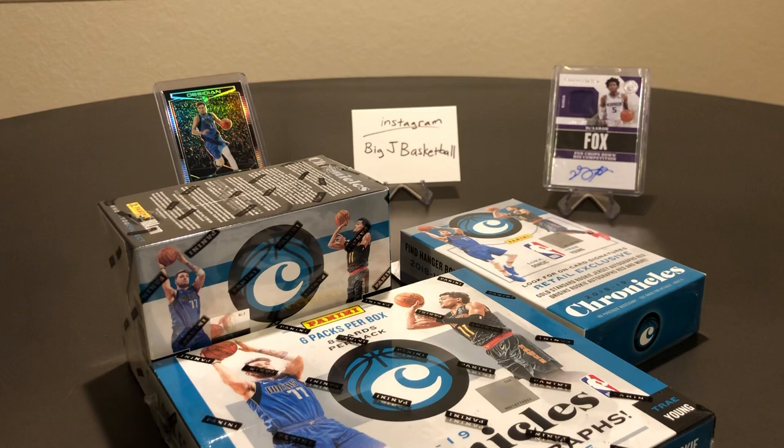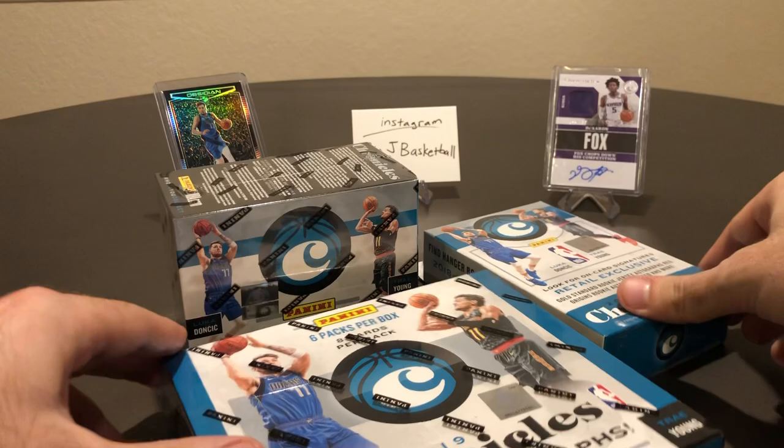What's up, YouTube? Big J Basketball here with another box break video doing some 1819 Chronicles, coming to the end of our 1819 stuff with 1920 stuff coming around the corner.